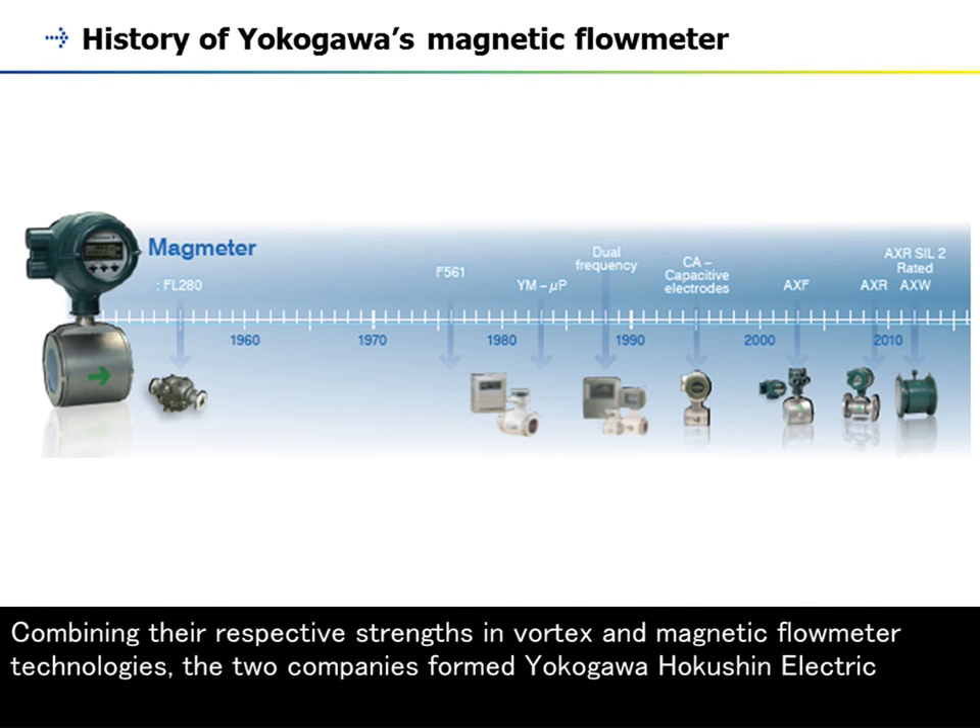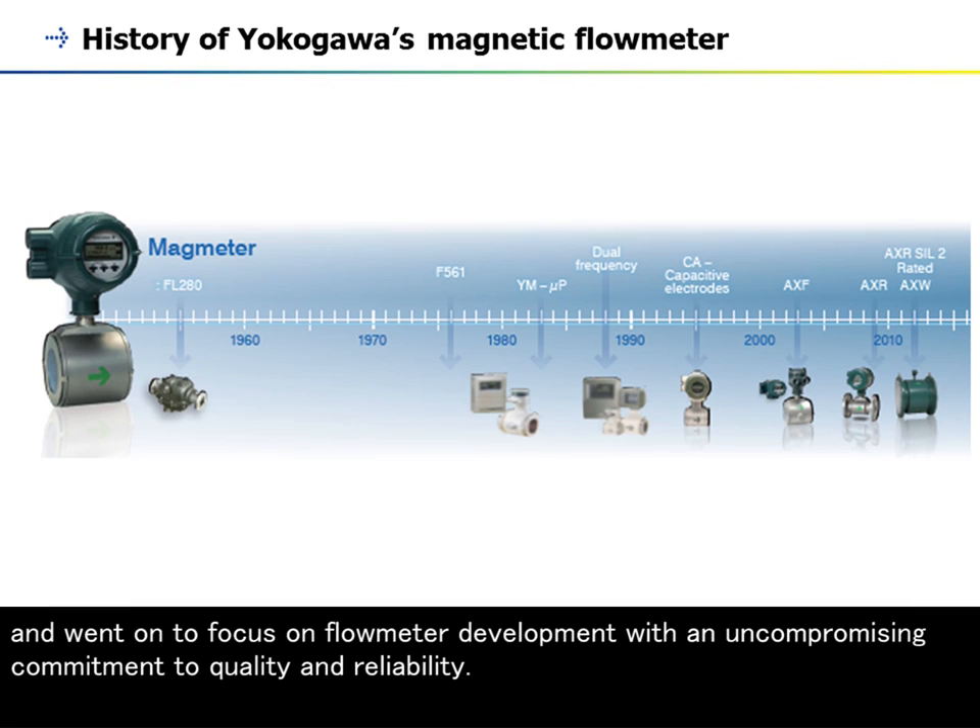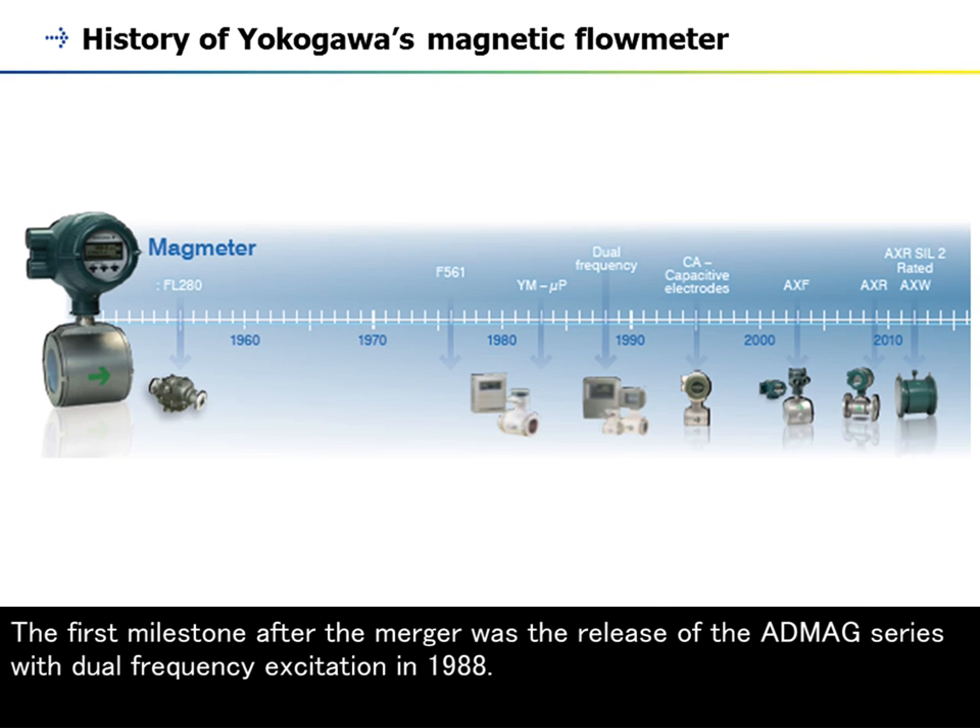Combining their respective strengths in vortex and magnetic flow meter technologies, the two companies formed Yokogawa Hakushin Electric, and went on to focus on flow meter development with an uncompromising commitment to quality and reliability. The first milestone after the merger was the release of the ADMAG series with dual frequency excitation in 1988.